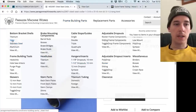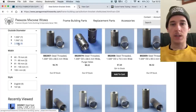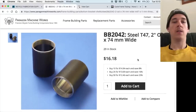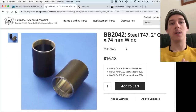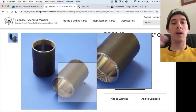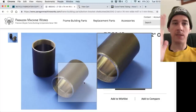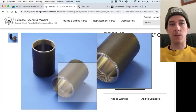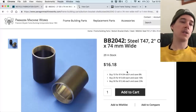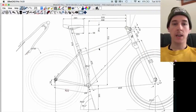I'm also getting a bottom bracket shell from Paragon — a threaded T47 in steel, two-inch diameter. The T47 shell is supplied at 74 millimeters wide so that after you weld it, there's some distortion, and then you can face the ends to get them square again. You want the finish width to be 73 millimeters, which is the traditional mountain bike standard — so they start extra wide to give you enough material for that facing operation.